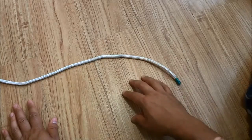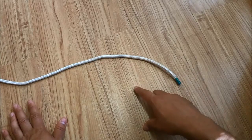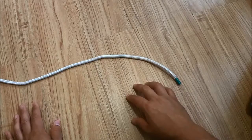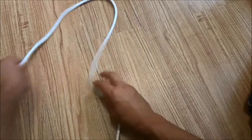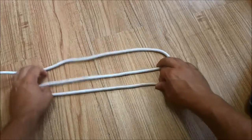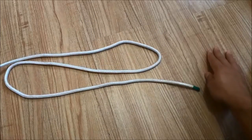Hey everybody, I'm here today to make a quick video of myself tying a sheepshank knot with rope. Let's get right to it. I'm going to start off by creating two fairly large bights in the rope, and I'm going to make these really large so it's easy to work with.